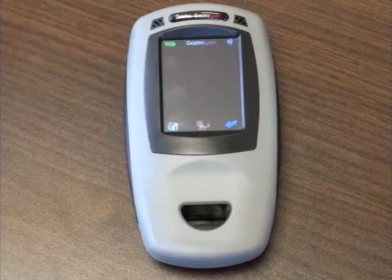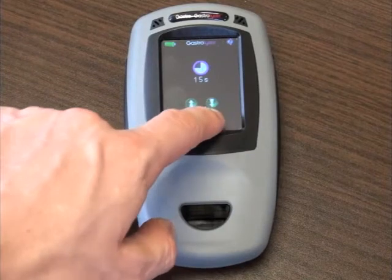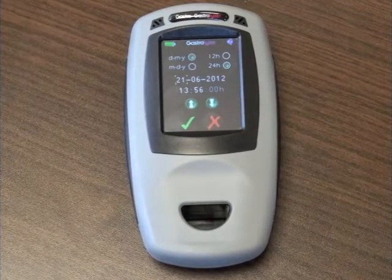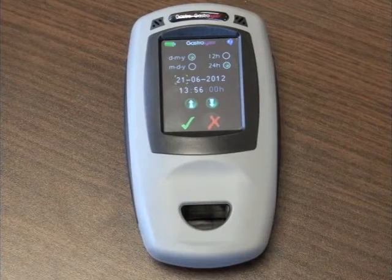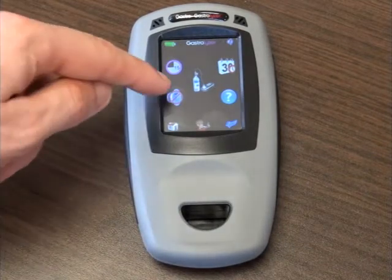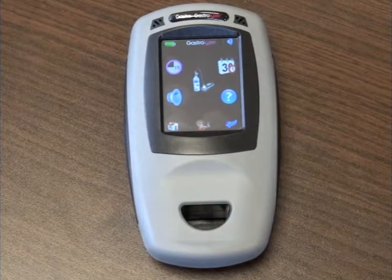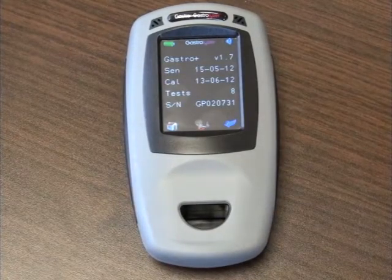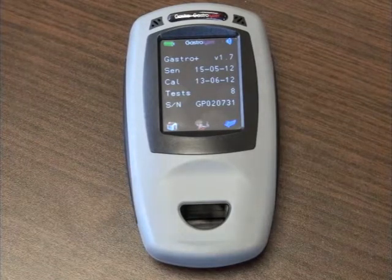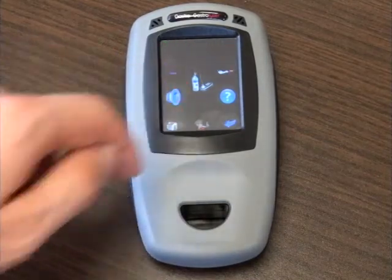The timer in the top left corner gives you the option to change the countdown timer when taking a breath test. In the top right corner is the calendar icon, which is used to change the time and date settings of your Gastroplast Gastrolyzer. The question mark icon takes you to the information screen, where you can see data such as the last time the instrument was calibrated, the serial number, and the firmware version. To go straight back to the home screen, press the home button at any time.